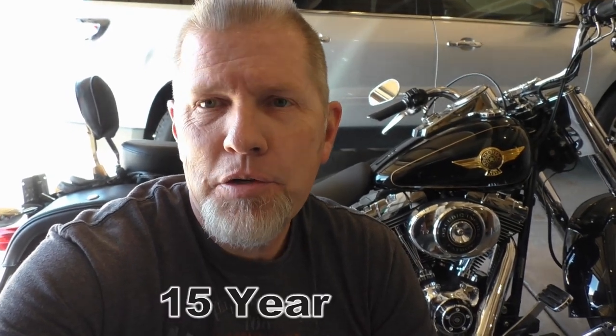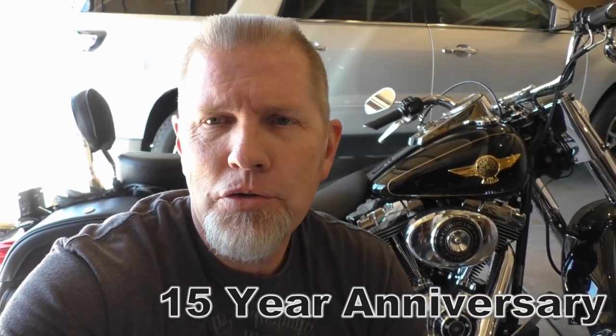Hey everybody, I'm going to change the oil in my 2005 Harley-Davidson Fat Boy. Mine's the limited edition, but it really doesn't matter. All the soft tails are very similar.